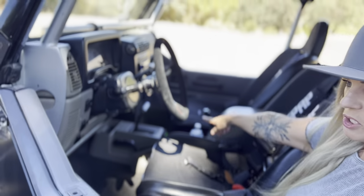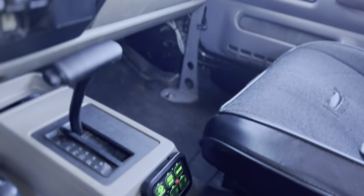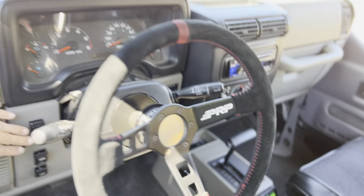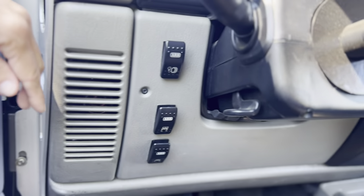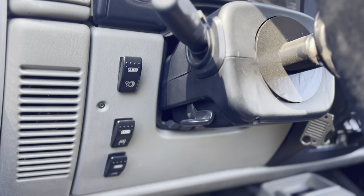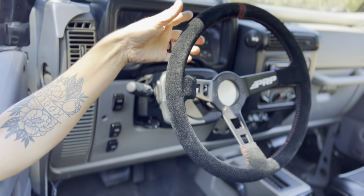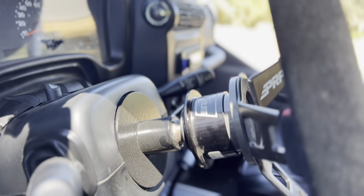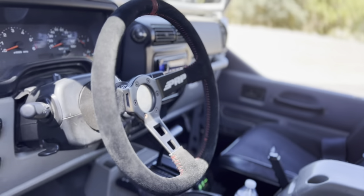There's a six-switch panel down here — we're not sure who makes it yet, but it's for lights and stuff like that. Over on this side, there are the ARB front and rear locker and air compressor switches. This is a PRP steering wheel with the Genrite quick-release — you can take the wheel off, kind of an anti-theft device type deal.